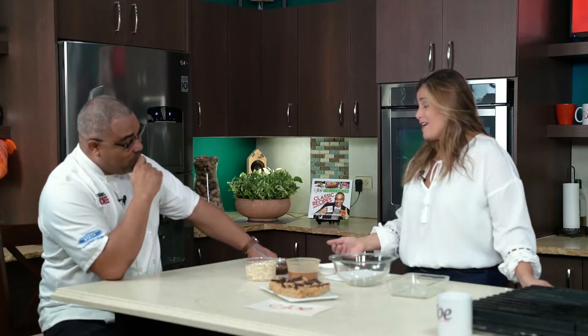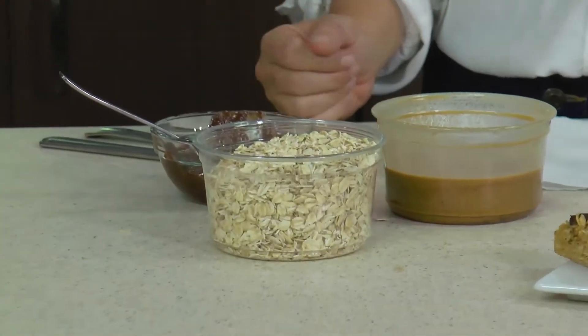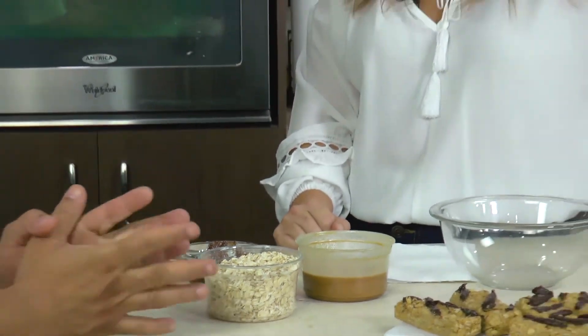Oats are healthy — they're a complex carb, which means when digested they burn off very slowly. They won't spike your blood sugar and they'll keep you full for a longer period of time. I really recommend getting whole oats rather than quick oats, because the whole oats have the nutrients intact.